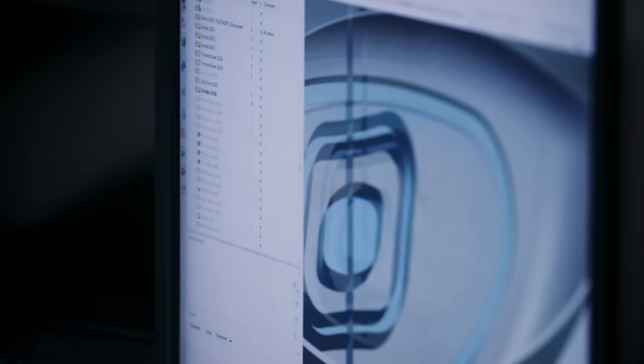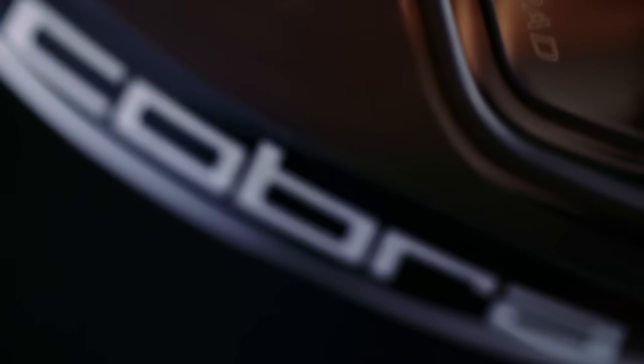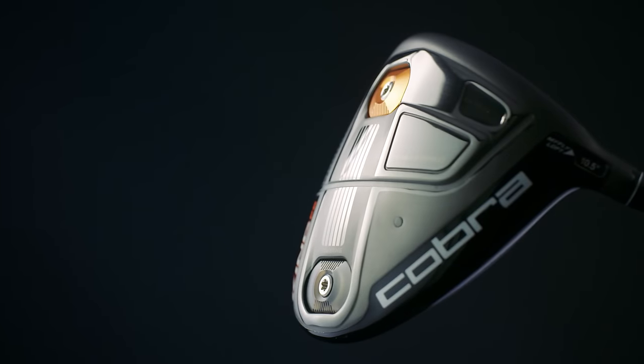In addition to that, because this is the adjustability platform, we can take that same driver and tune it — changing the positions of the weights, the loft, or the trajectory — to help the opposite golfer, the one who might need a little more launch and a little more spin to maximize his or her game and deliver that all-in-one product.